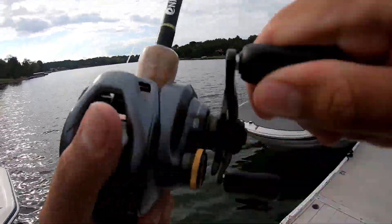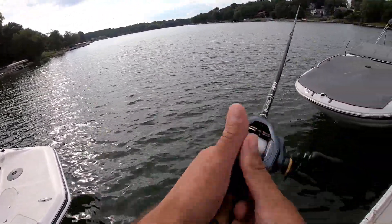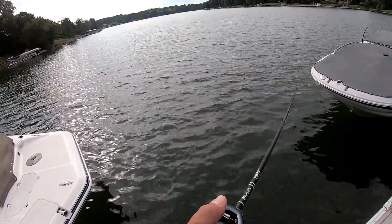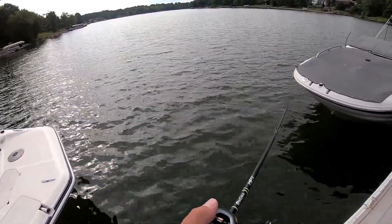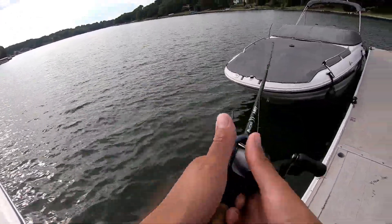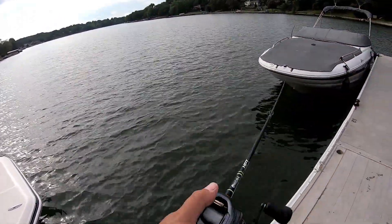Just got to the marina — oh my god, it was a giant! Second cast, that was a freaking five pounder, I think. Holy moly, on the swim bait! Oh my god, it was big.